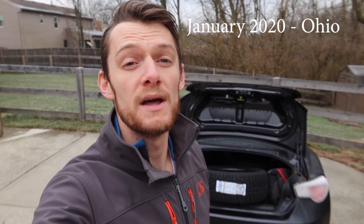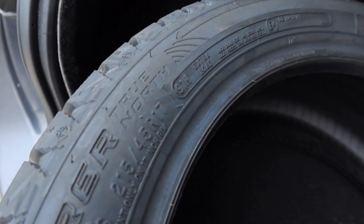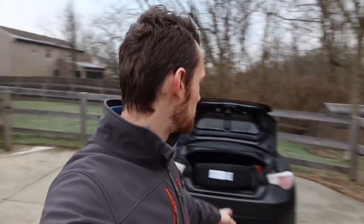Welcome everyone to another episode of Eat Sleep Drive. It's a little bit of a chilly morning here, and with chill in the air, it means it's time for snow tires on my FRS. I'm a big fan of putting purpose-built tires on your car given the season — summer tires in the summer, winter tires in the winter. What we have here are these Cooper Discover True Norse, their dedicated winter tire, and they sent them to us to put to the test. First thing we have to do is go get these things mounted.